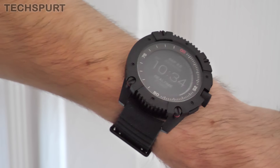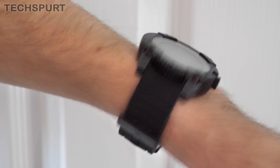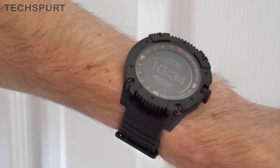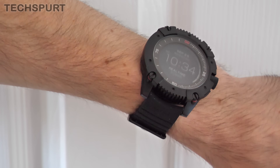And that in a nutshell is the Matrix Power Watch X. As you can see, quite streamlined compared with your standard fitness trackers, definitely quite good if you're out and about a lot and lead quite an active lifestyle. It seems pretty rugged so far, and obviously the fact that it charges itself up means you don't have to worry about plugging it in every night. Let us know what you think down in the comments below, and thanks for watching everyone — love you, bye!